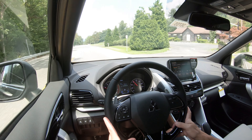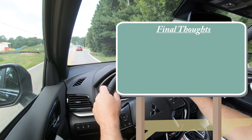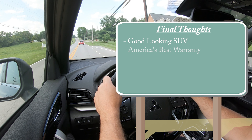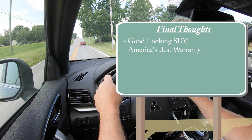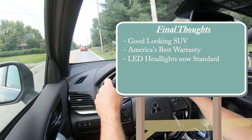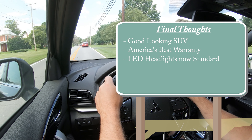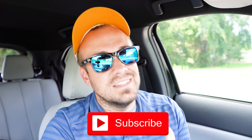In reverse, a rearview camera comes standard across all trims. The bird's eye view camera is available on the SEL trim. For safety, front, side, and side curtain airbags come standard, along with a driver's knee airbag, LATCH anchors, rear child door locks, and tire pressure monitoring. New for 2023: lane departure warning and automatic emergency braking with pedestrian detection are now standard on all trims. The SE and up adds blind spot monitoring with rear cross traffic alert, and the SEL adds adaptive cruise control.